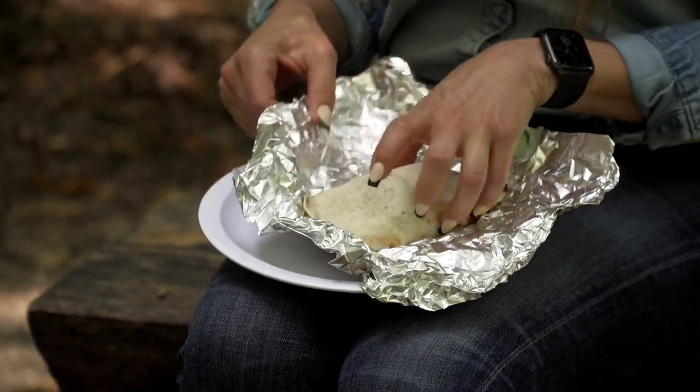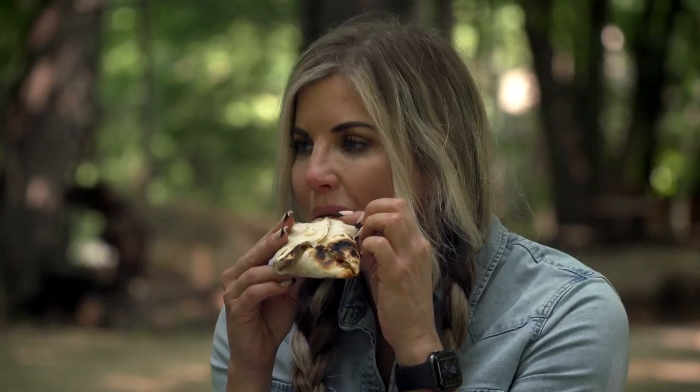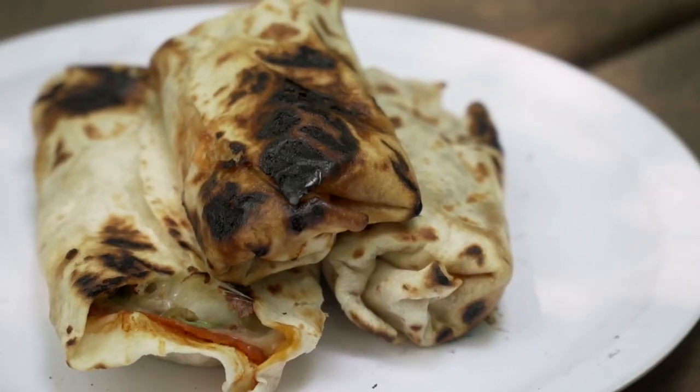Looks delicious. That looks great — golden perfection. An easy, simple pizzerito recipe that everyone will love. Thank you. You're welcome. I'm so glad you were here today. Thanks for showing us.